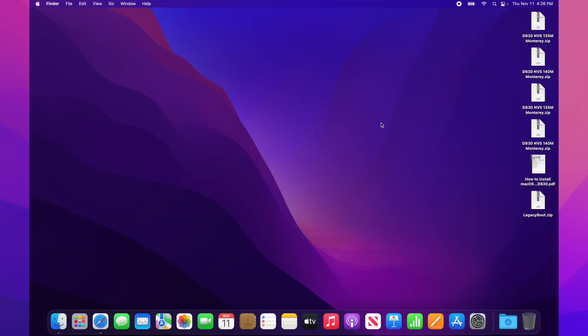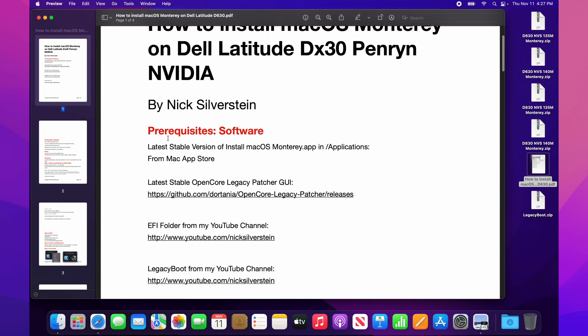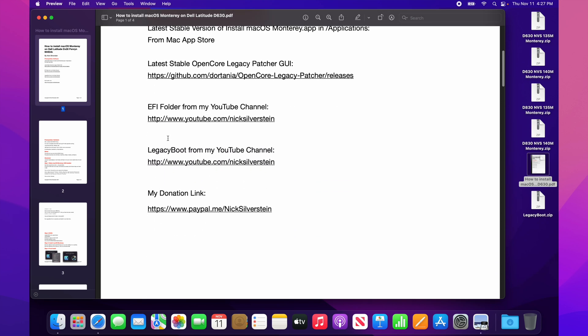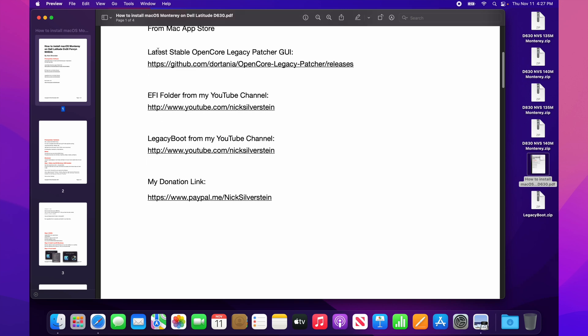Hi all, Nick Silverstein here, back with another guide. In this guide I will show you how to install macOS Monterey on a D630 or D830. It works only with a specific CPU — you must have that CPU and also an Nvidia graphics card. If you have both of those prerequisites, you should be able to install Monterey on that model. You're going to need OpenCore Legacy Patcher and legacy boot.